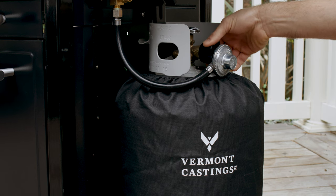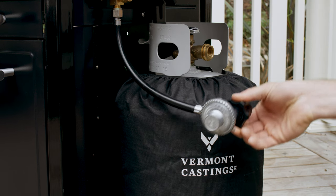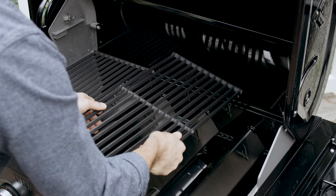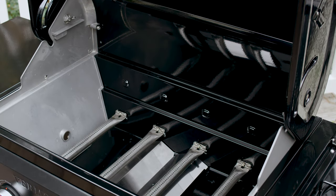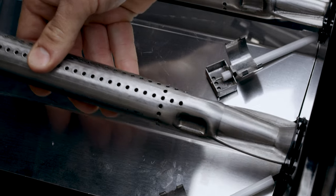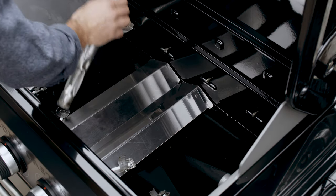Disconnect your regulator from the propane tank and remove the tank from the cylinder support bracket. Open the lid and remove the cooking grates, heat plates, and warming rack. Then remove the burners and rest them inside the cook box.